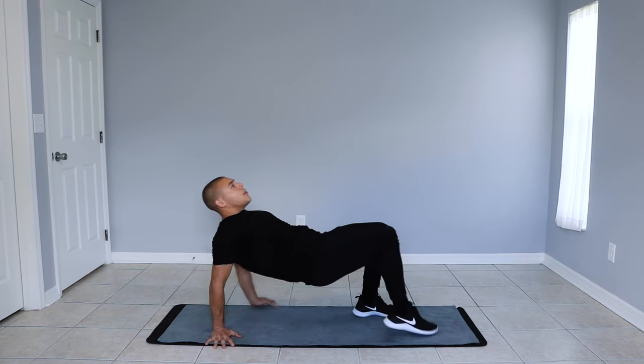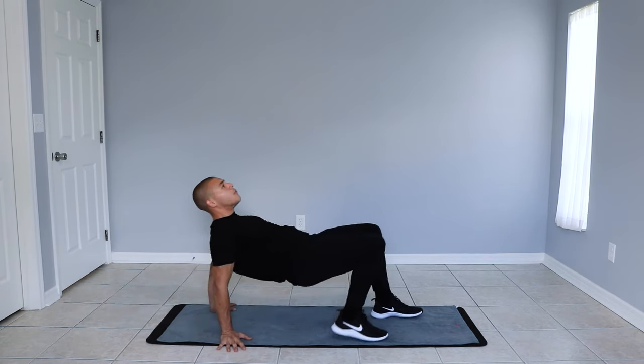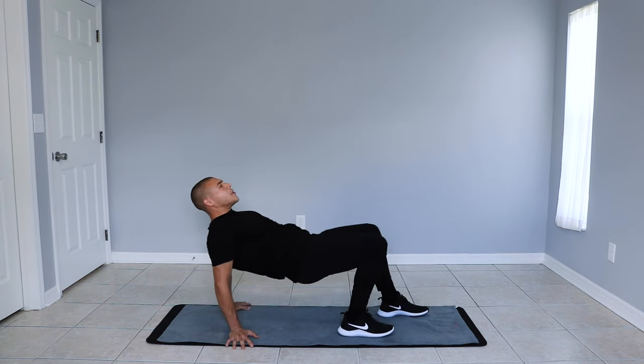Breathe in through your nose and breathe out through your mouth. Focus on your form before you adjust your speed as we crawl forward and backwards.